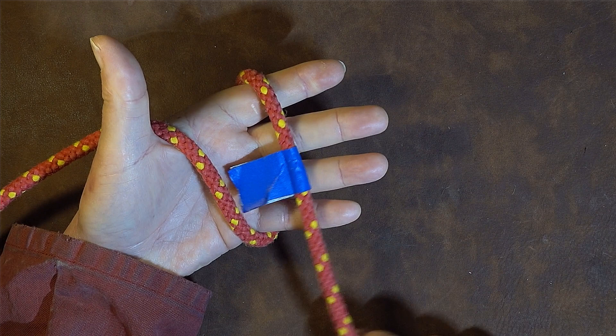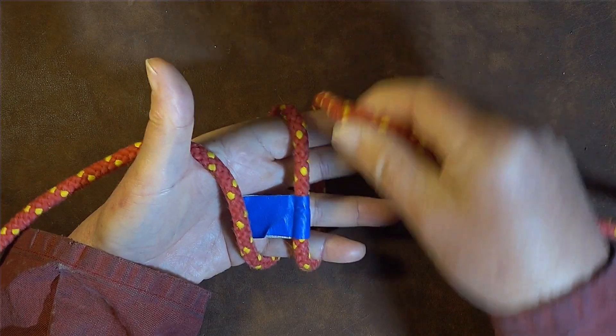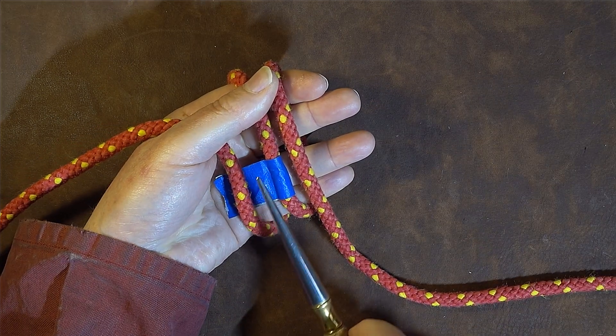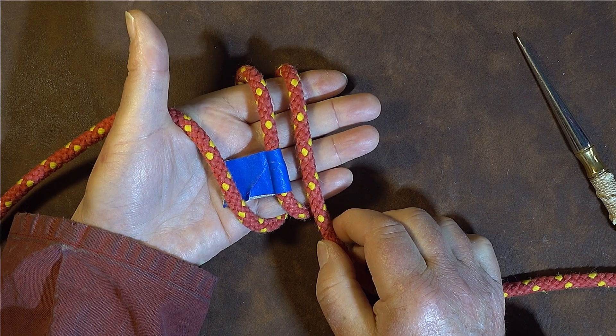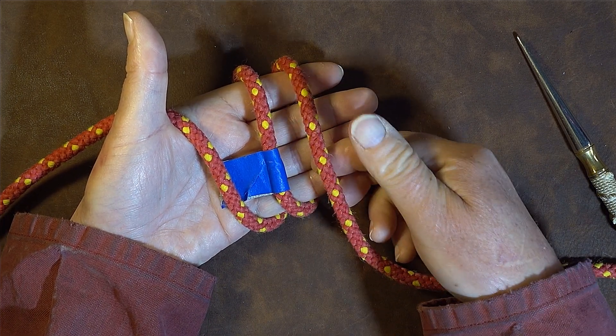The next thing is to take the right-hand side and bring it around over the palm of my hand again for a second time. You can now see we have one, two, three passes, and the middle one is the damaged part.